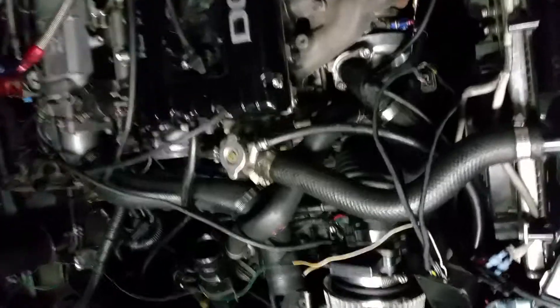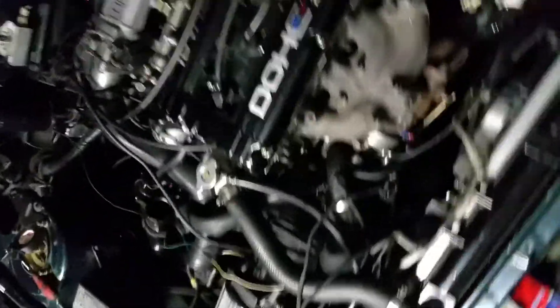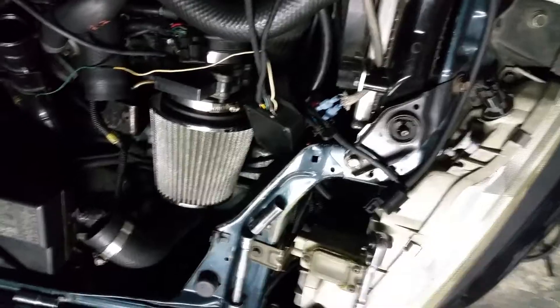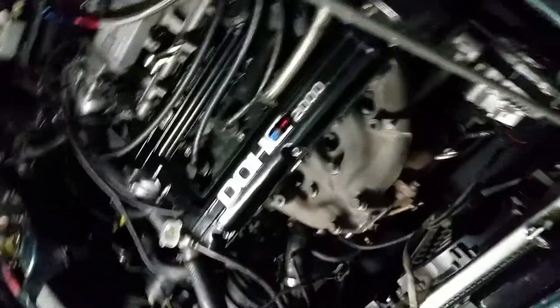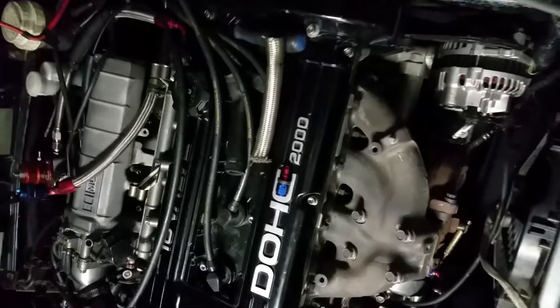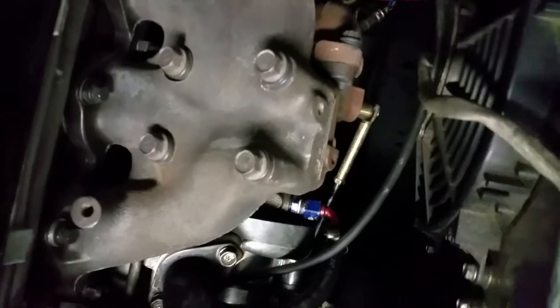I'm going to be running a GM MAF on the intake before the turbo for a little while, so I won't be planning on venting anything — possibly not even running a blow-off valve at all. I'm just experimenting with what the stock side-mount intercooler can handle. I like the reliability and ease of the stock setup. The hose is really spongy, but it's stiff enough.